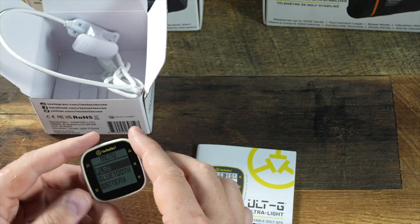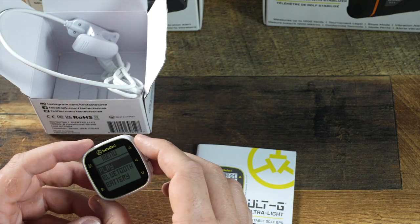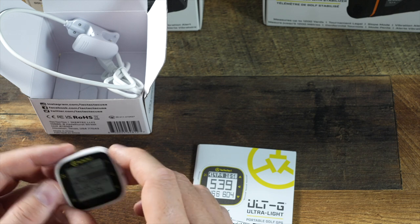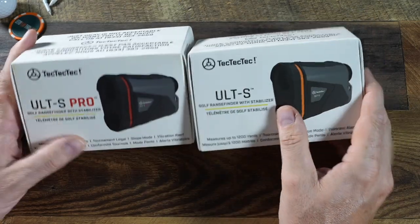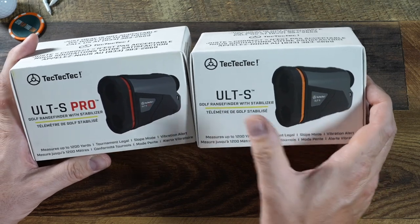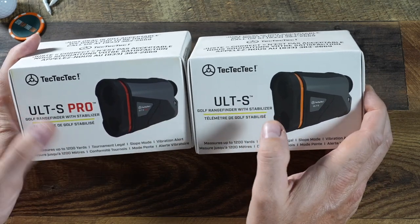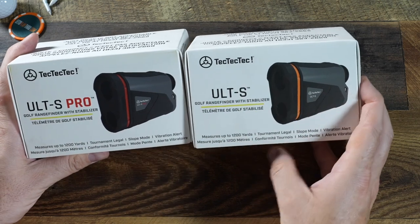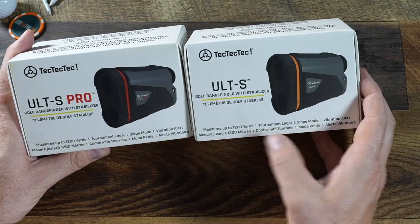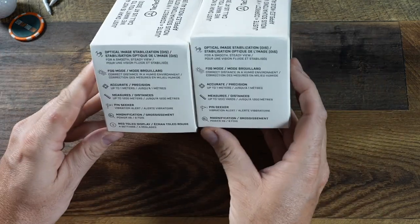This is a really low-cost way to get your distances out on course — we'll see how good it is in a little bit. Moving along to the second phase of our unboxing: the range finders in the TechTecTec line. We've got the Alt-S and the Alt-S Pro. They both measure 1,200 yards, they're both tournament legal, both have slope mode and vibration alert — so can't see a difference there yet.